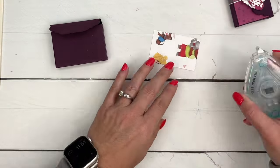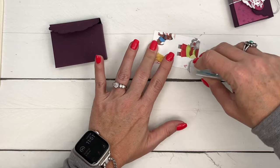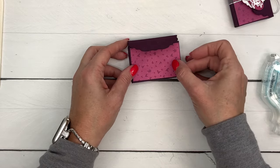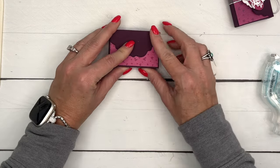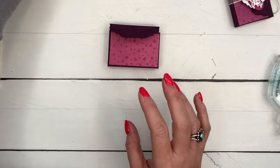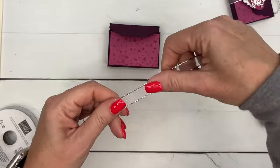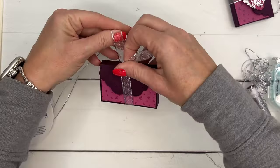I've cut a little piece of designer series paper — this is the Kidding Around designer series paper — and I'm going to put that right there. It's Berry Burst, and Berry Burst goes great with Blackberry Bliss.